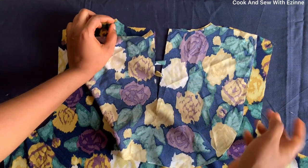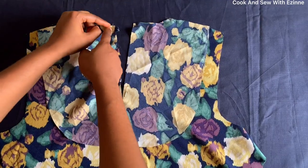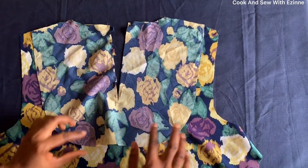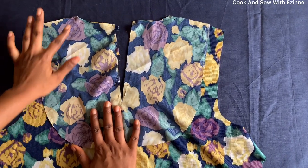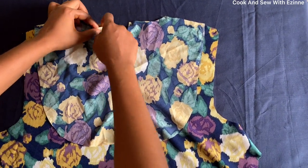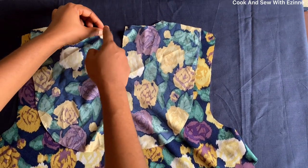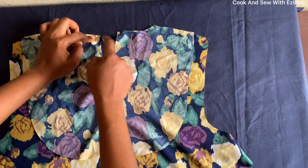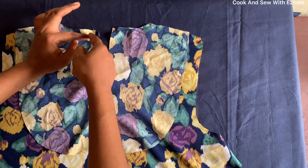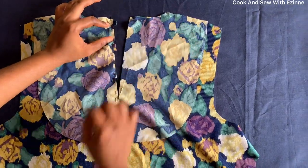I'll sew the necklines and top stitch. I'll use pins to secure it — I've put them in three places — and now I'll take it to the machine to sew all the way here carefully so I don't stitch on it. I'll push it in and sew, making sure that whatever measurement I take on one side is the same on the other. I'll come down here and go to the machine to do that.